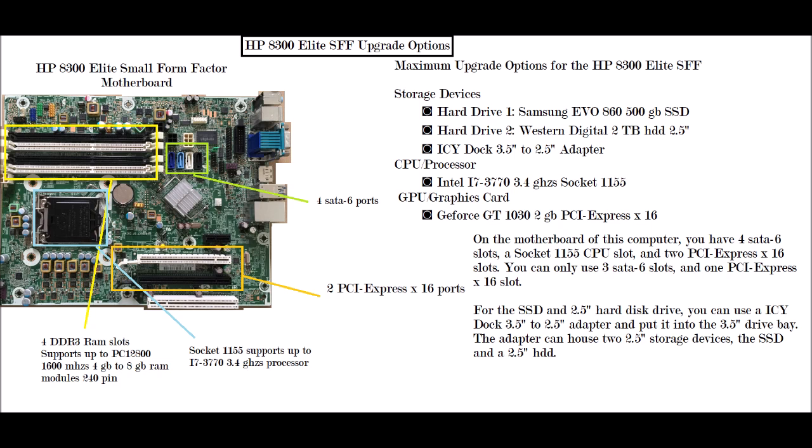The green box highlighted on the motherboard represents the SATA 6 ports. One of the ports will be populated with the DVD-RW drive, and one will be hooked up to your 3.5-inch hard drive.